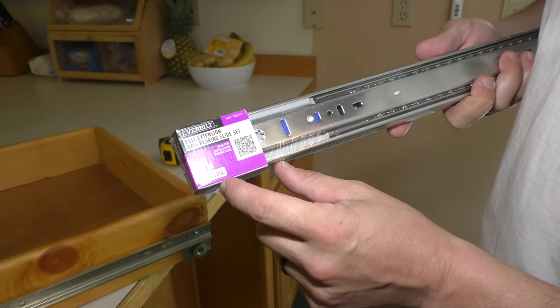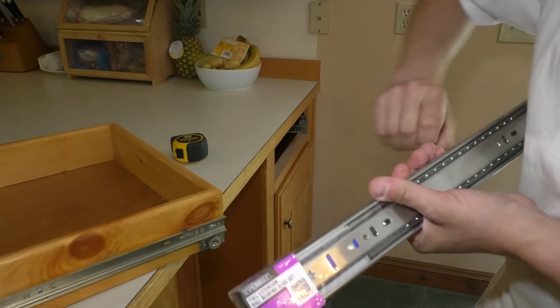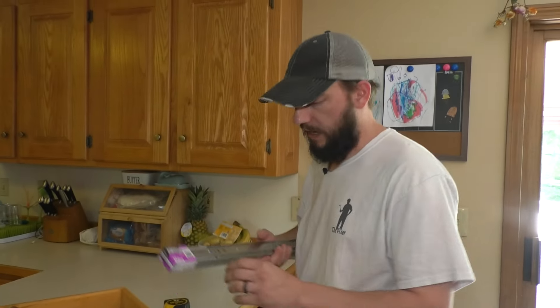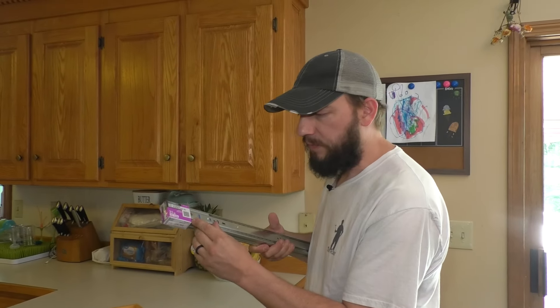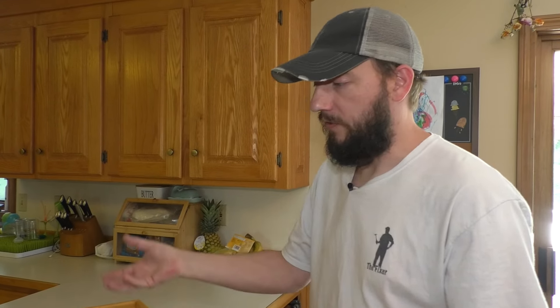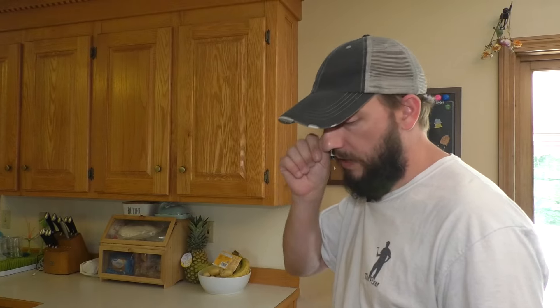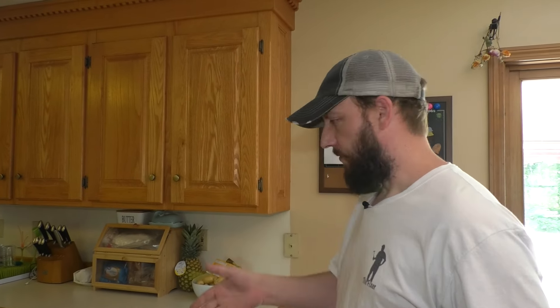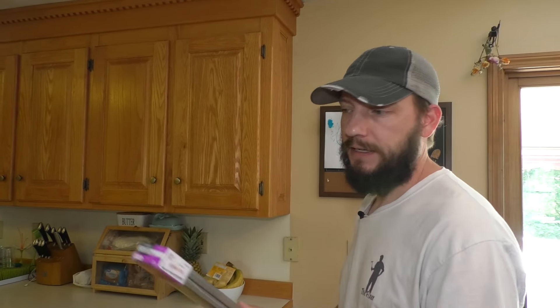They are soft close, which means when you go to slam the drawer, it won't actually slam. It has these kind of pistons that will close it softly. And they are full extension, which means the drawer can come all the way out — some of them don't allow you to do that, but these ones will. So I have the proper slides for my drawer and I can continue on.